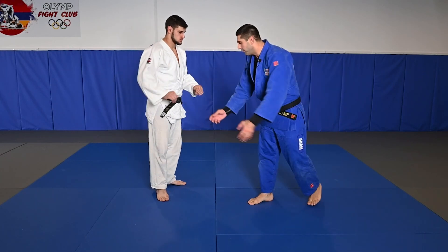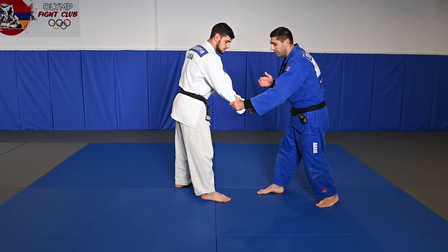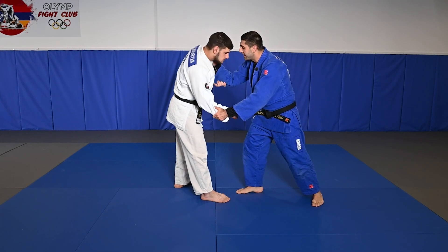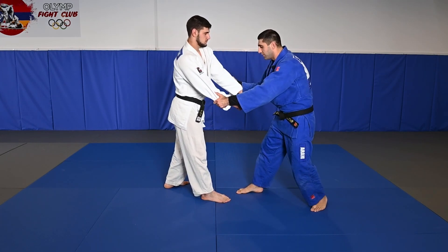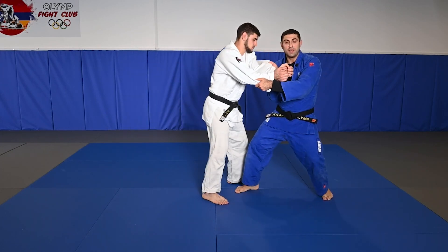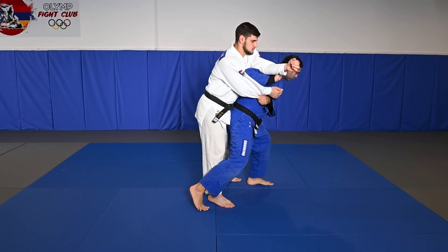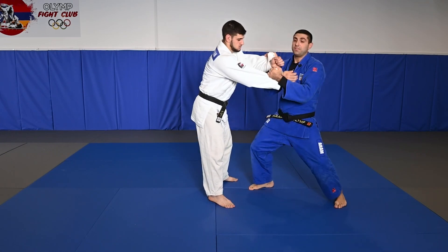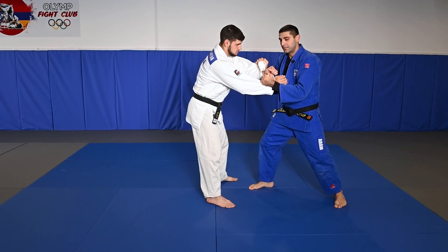Look what happens: when we're fighting, I have his hands and I have a grip, and he breaks my grip — look what I do. I have his two hands, and I just show a move this way, like Sode or Tai-otoshi or some technique that way. And right away I show that way, and right away I switch direction and sit down, and do these techniques.